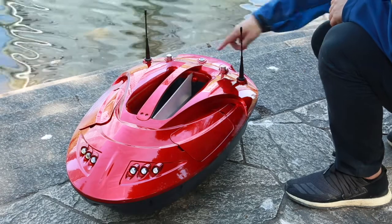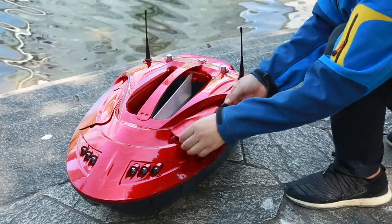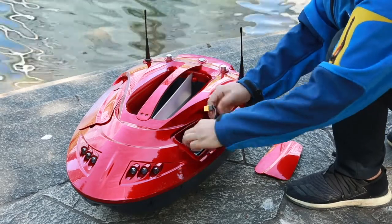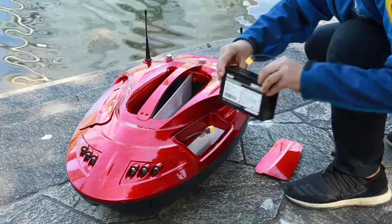When the bait boat is finished, turn off the power switch, unplug the battery plug, and take out the battery. It's better to open the battery cover and leave it open for 3 to 5 hours, then close the battery cover.